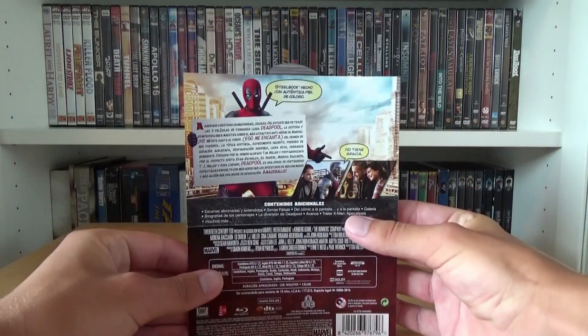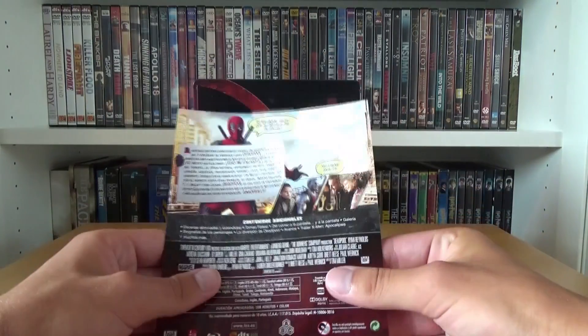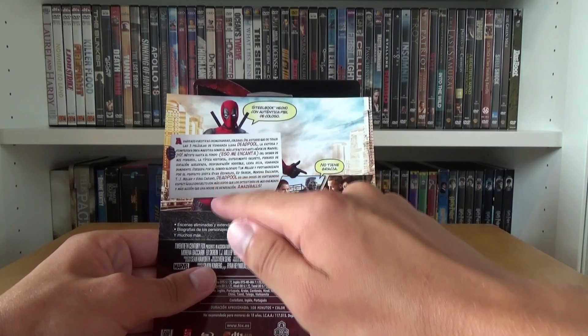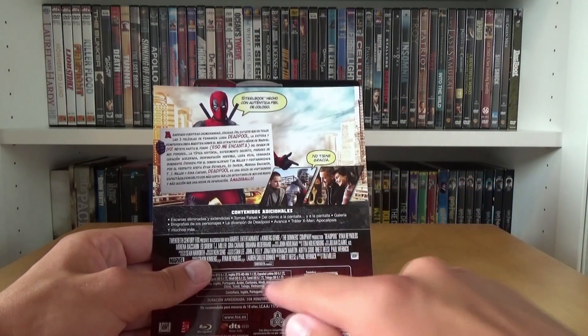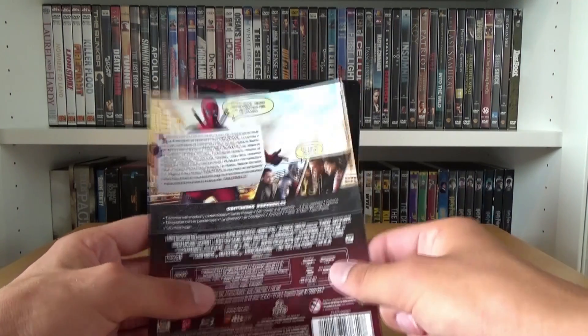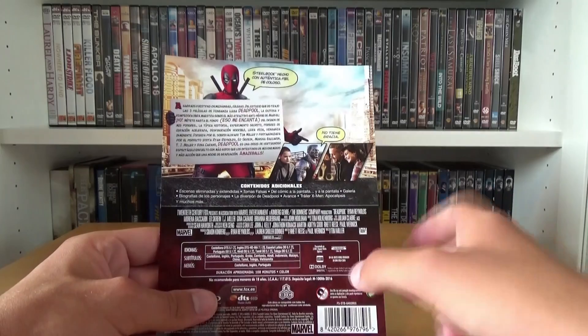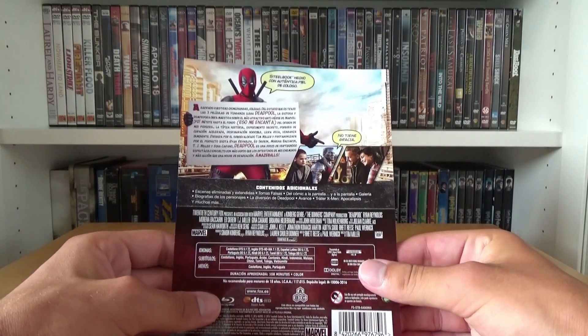And this is the back paper, it's glossy — the steelbook is glossy as well. Here we have the synopsis in Spanish and behind the synopsis we have Deadpool. Here we have two screenshots, here are the extras written, here are the credits, and here are all the audio and subtitle languages. Everything on this back cover is written in Spanish — I can't read Spanish — but that's not really important I think.